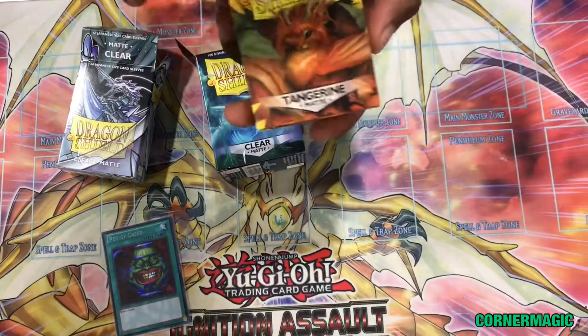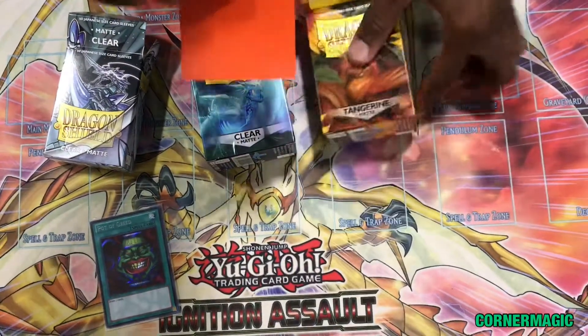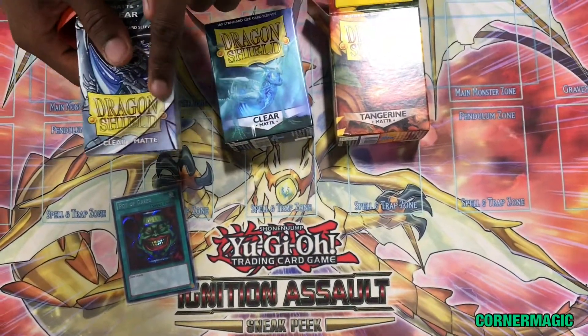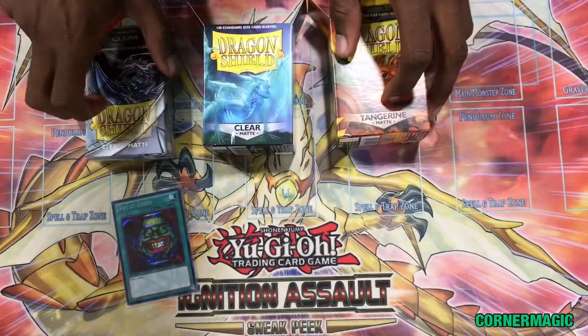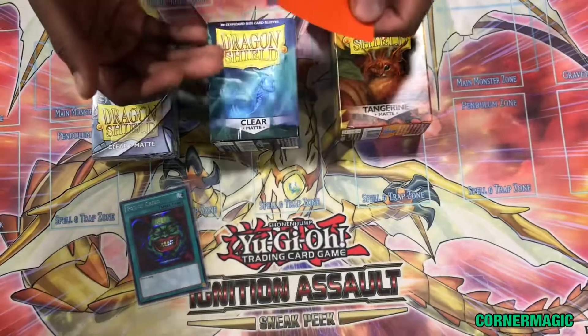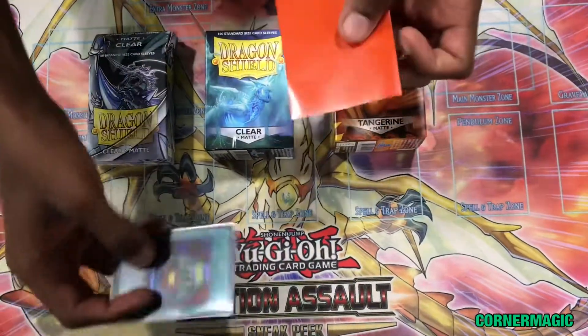As some in our community noticed, colors like tangerine are not made in the Yu-Gi-Oh TCG size for Dragon Shield sleeves. You have another color called mint, and there are other blues that are also not available in Yu-Gi-Oh TCG size.